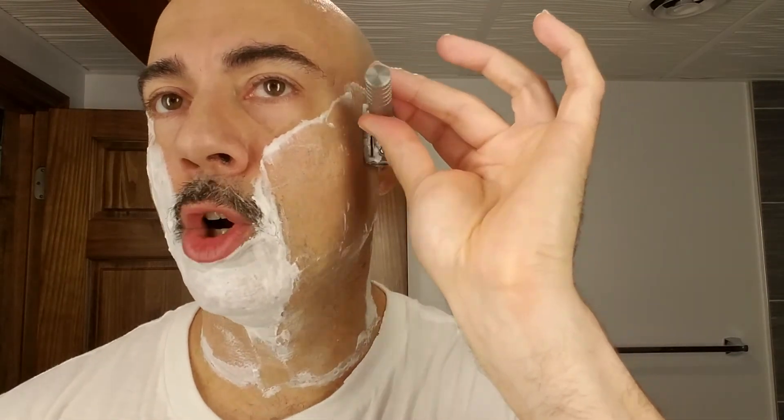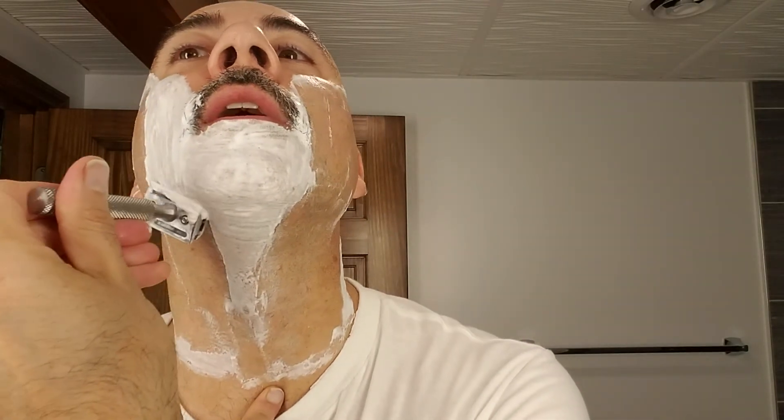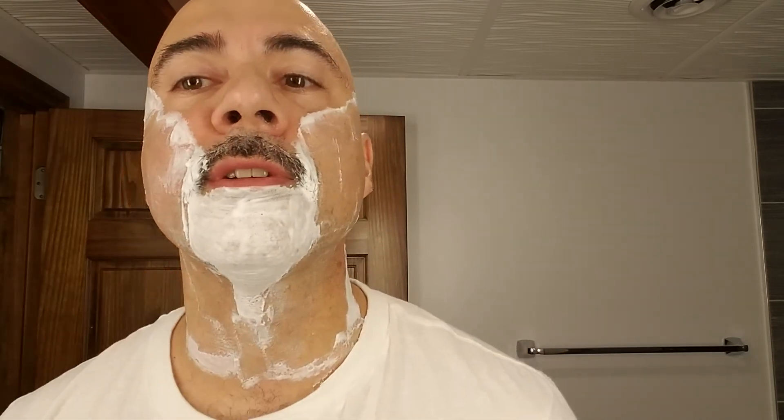I usually do what's called a three-pass shave. We probably don't have time in a three-minute video for me to do the whole shave, but as you can see, I'm going with the grain on my first pass. My next pass is going to be across my face, across the grain. Then my final pass is up my cheeks against the grain, and you'll get that last little bit of stubble there.